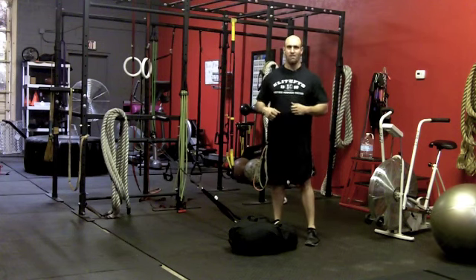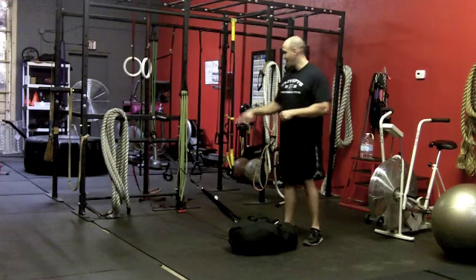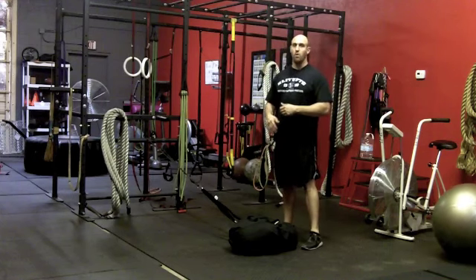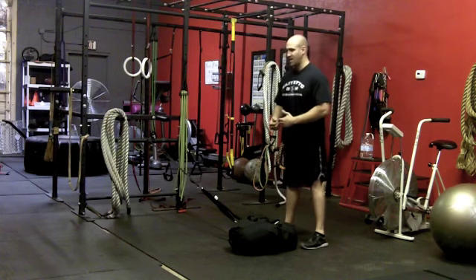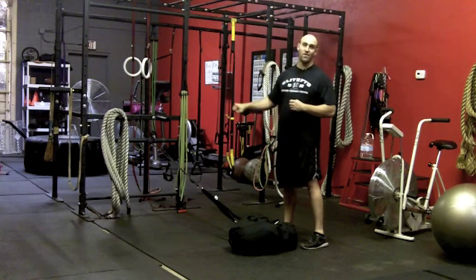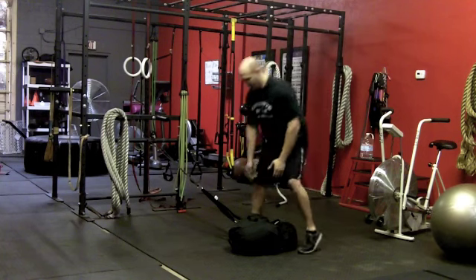In this case, a good morning with the sandbag in the bear hug position. What I've got is a band hooked up laterally to my burly back. So as I go into the hip extension, not only do I have to move in the sagittal plane, but I have to resist rotation in the transverse plane as well.